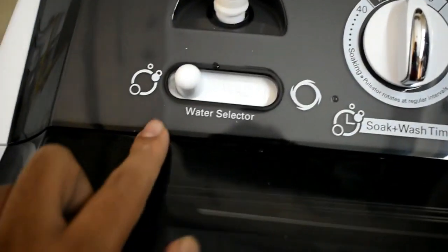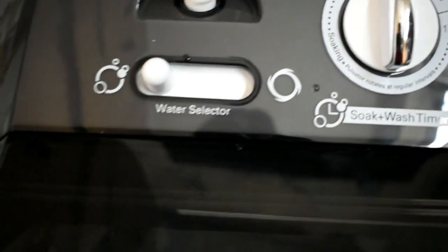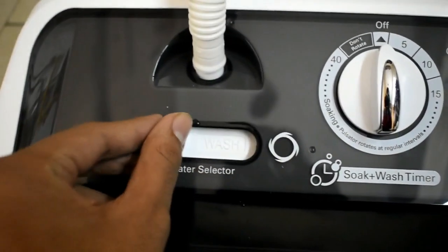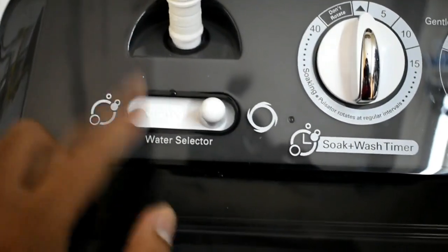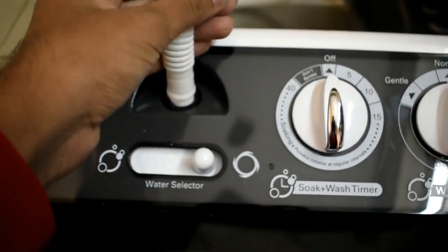We have the water input button which has a label of 'wash,' which means that if you want the water inside the wash tube we will select the wash button, and if you want the water inside the spin tube we will select the spin button, as you only have one tube of water input in this washing machine.